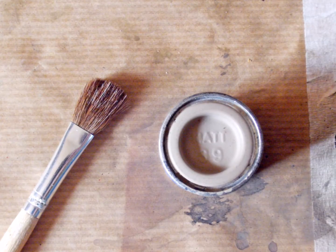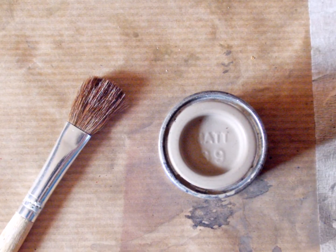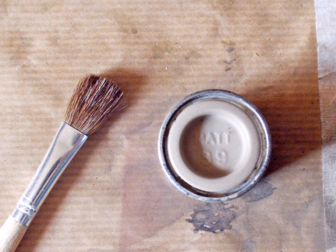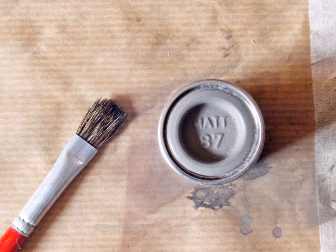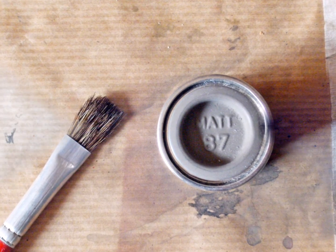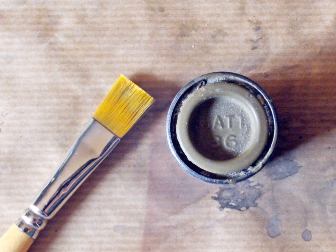Back to my old school way of weathering, also known as dry brushing. I used three different shades of earth colors to lay some dust on the lower portions of the hull. First color is Revell matte 89 beige, applied with a very soft brush. Second color is Revell matte 87 earth color, applied with a medium soft brush. Third and last color is Revell matte 86 khaki, applied with a rather stiff brush.